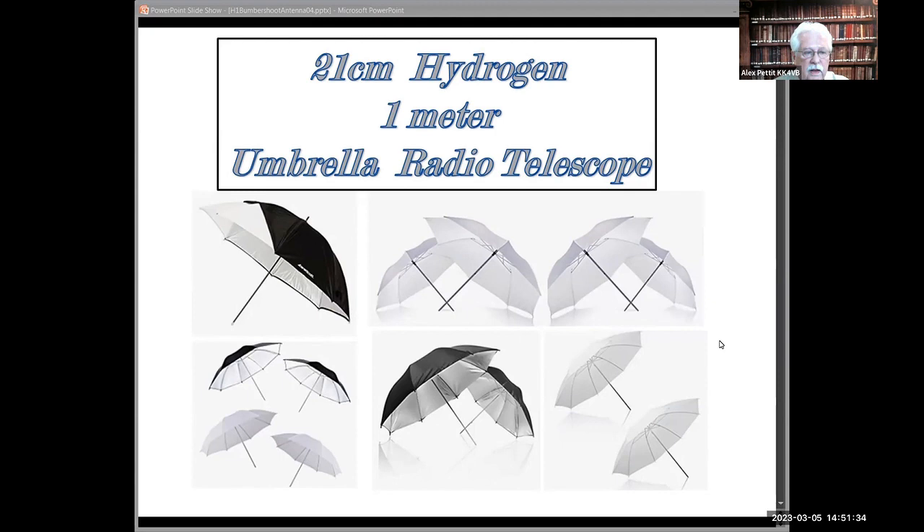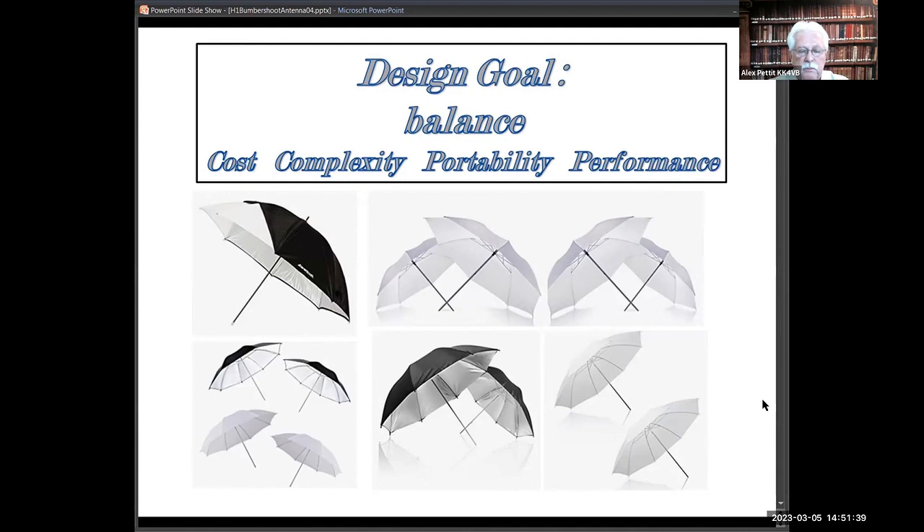The idea was to see if I could come up with something on the scale of, or lighter than, the scope-and-box system. The goal was to try to keep the price down but to optimize the performance of something actually tuned to 21 centimeters.